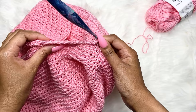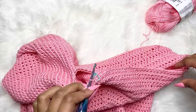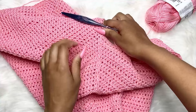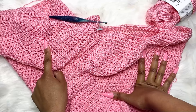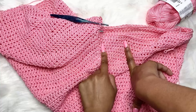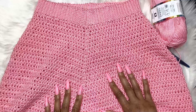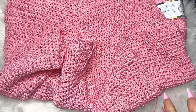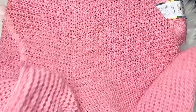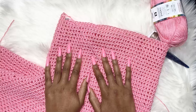Now that you have half double crocheted across the entire back chain, continue working around this pant leg. Do the same number of rows as you did for the first pant leg — I did 54 rows total. Continue until it reaches the top of your knee or mid-knee, wherever you want your pants to land. Both legs should now be the same length.